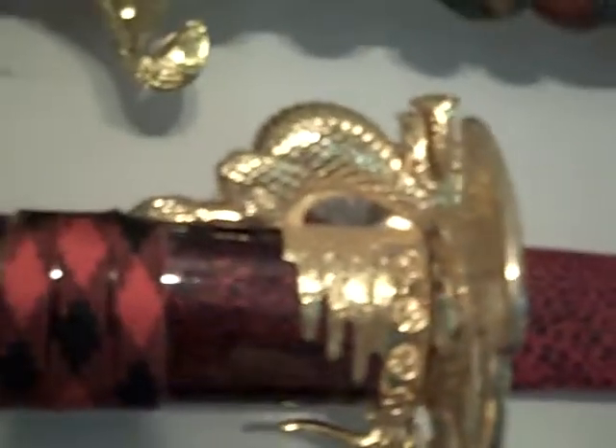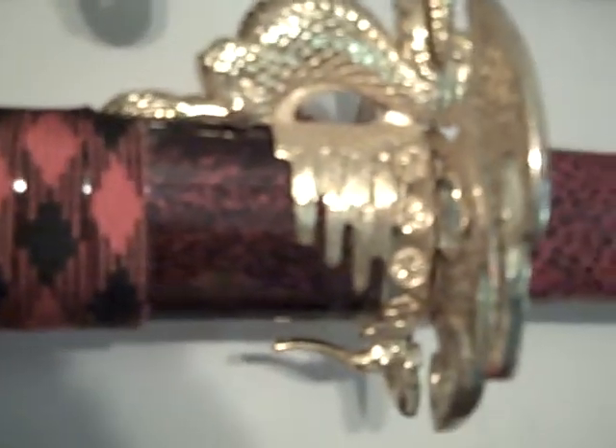The second one has some dragon designs on the handle. It's also red and black, and you can see it's got kind of like sparkles or something in there.